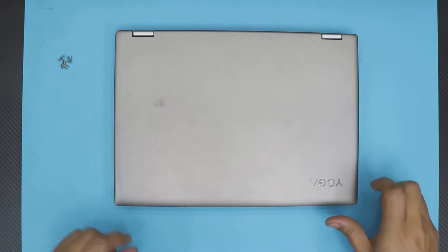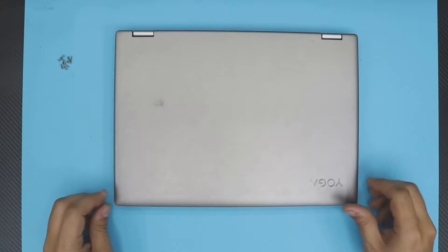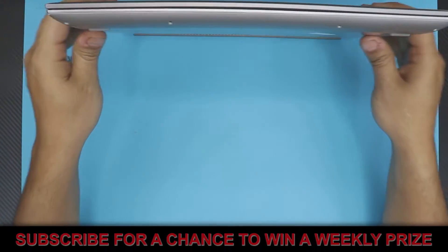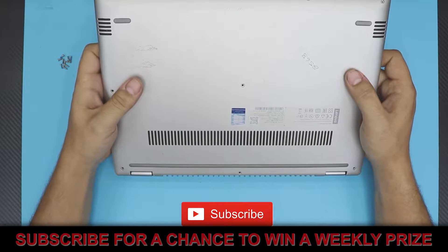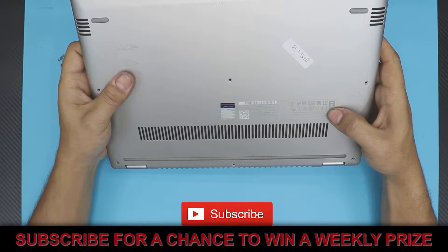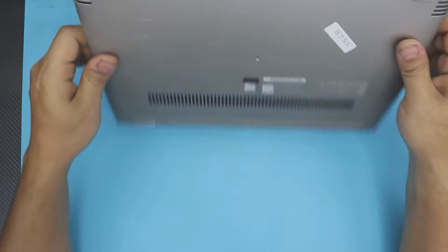Hello everyone, how are you doing today? In this video I'm going to show you guys how to upgrade your hard drive to an SSD — the mechanical hard drive to an SSD drive — for your Lenovo Yoga 520. Let's get into it.